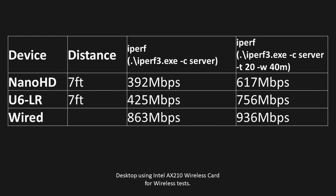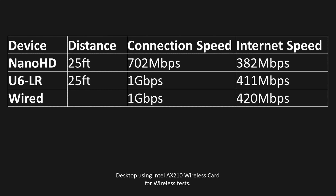When I ran iPerf, it's still about 100 megabits better at 7 feet on the LR. Once I moved to 25 feet and ran a longer cable, on the Nano the connection speed dropped. But for the LR, it stayed the same — still getting the same throughput on internet speed.